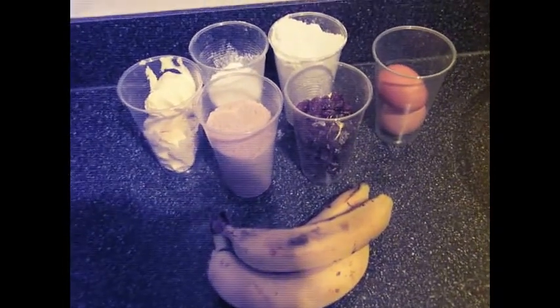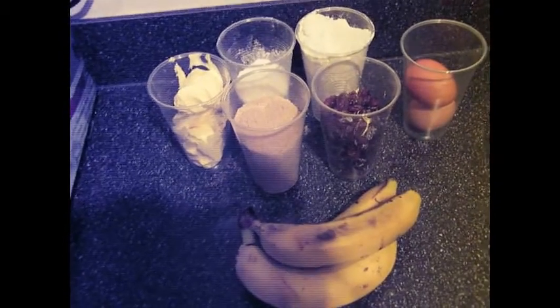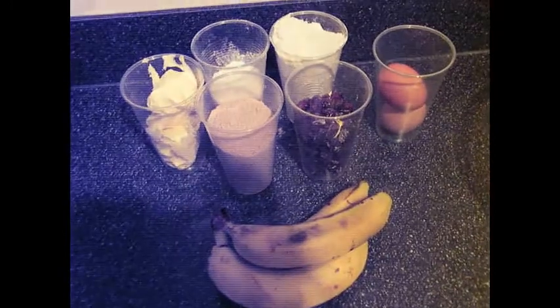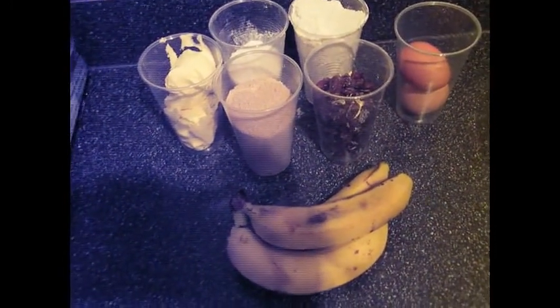My measurements are in metric. If you don't have a scale that measures in metric, congratulations on watching this video from the Dark Ages. There is a simple conversion that you can do — you can find out how on your search engine of choice.